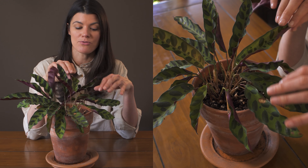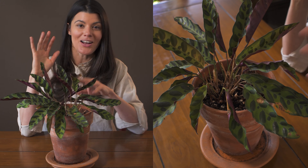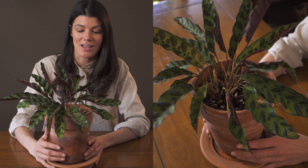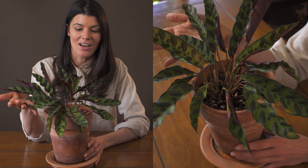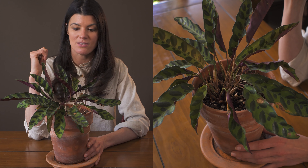This particular plant comes from some parts of Central and South America. I've talked a lot about this plant in more detail at houseplantmasterclass.com and also in my prayer plant care video on YouTube. So I'm only going to touch upon the highlights with this one.